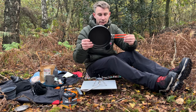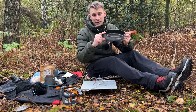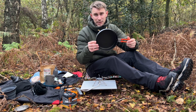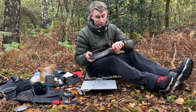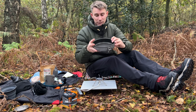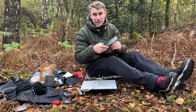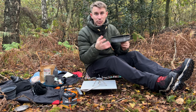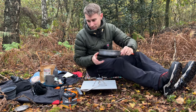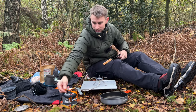Next up we've got the Fire Maple Feast frying pan. This is 20 centimetres in diameter, five centimetres deep, and weighs 262 grams. For a frying pan of this quality, that's great — and I love the way the handle snaps back and folds away, it's really neat. It feels quite thick, and one good thing about thicker frying pans is they tend to spread the heat much more evenly and have less tendency to hot spot in the middle, which is never a good thing when you're out camping.